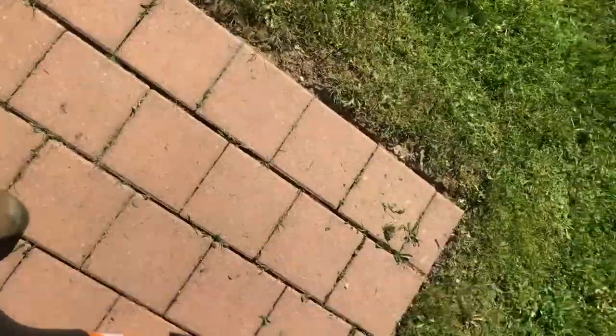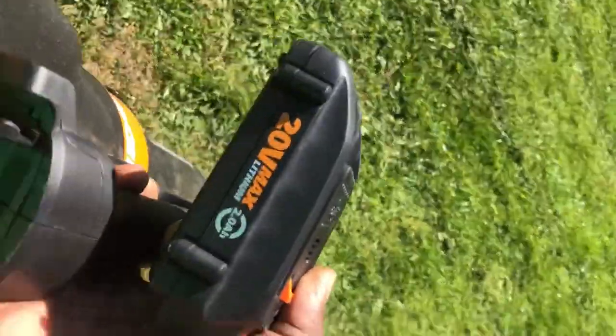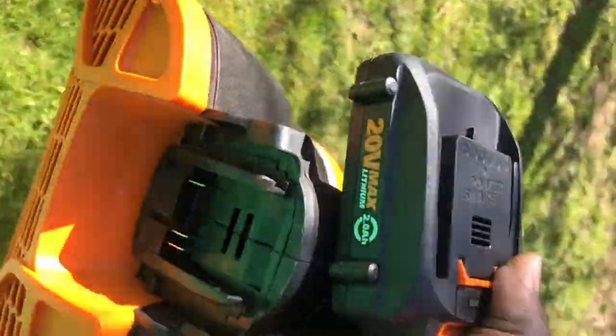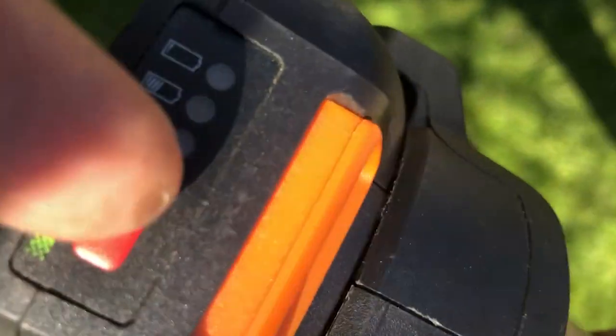All right, the edges are done — I just need to blow it off so you guys can see how well it actually did. The Works blower and the Works mower and trimmer all take the same battery, which is awesome. So when you're in a hurry and on the go you don't have to grab a whole lot of extra batteries. I'll just check — it's still fully charged. All right, here we go — I want to blow it out. It has two settings.